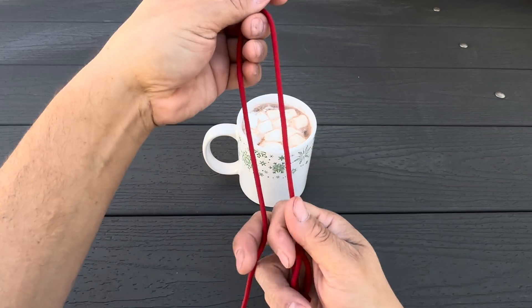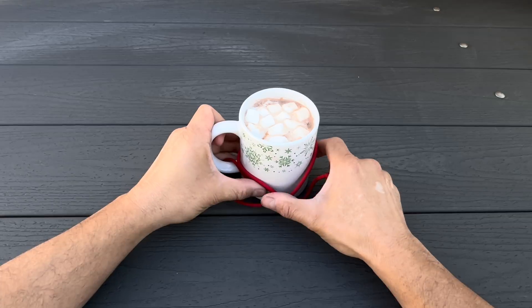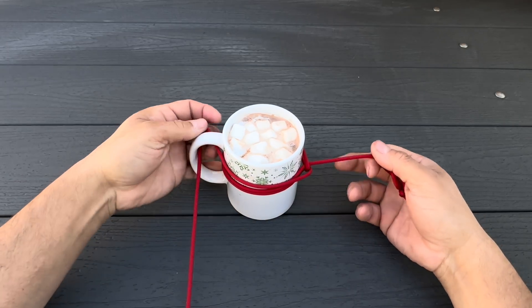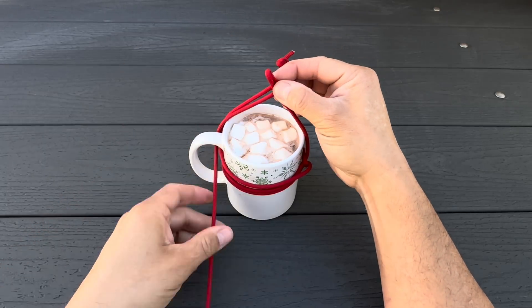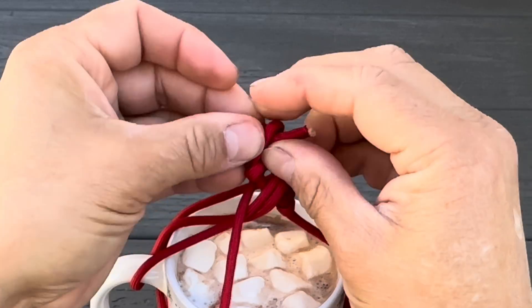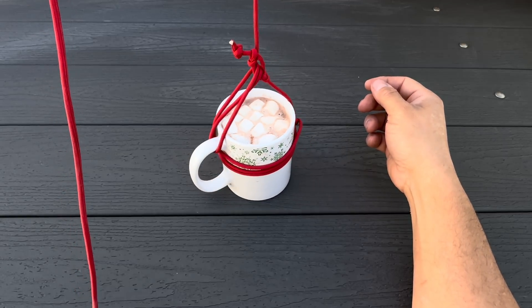We'll start this one on a bite, and we'll run it through the handle, and then we're going to go around the entire thing so that we form a girth hitch around the main part of the cup. We'll take our standing end, run it back through the handle, and then we'll bring it up to loop it on top. Then the one that's left here, we're going to wrap it around a couple times so that it doesn't slip on us. And finally we'll run our button hook through. This gives us a nice even handle and harness to hoist our hot chocolate.